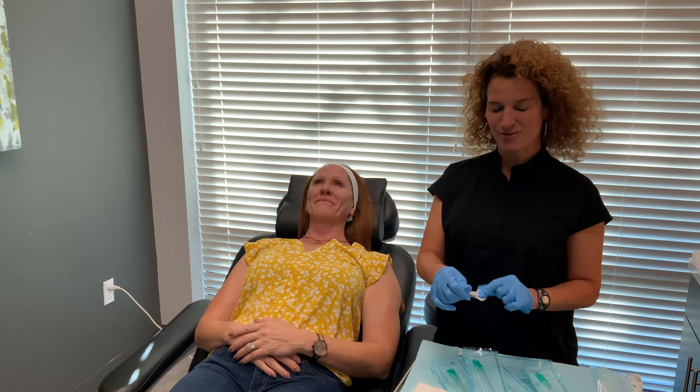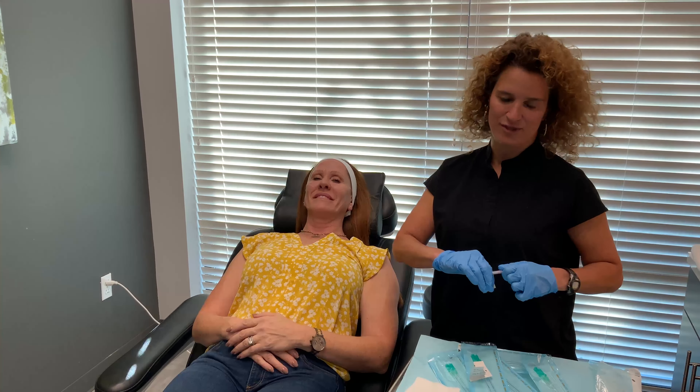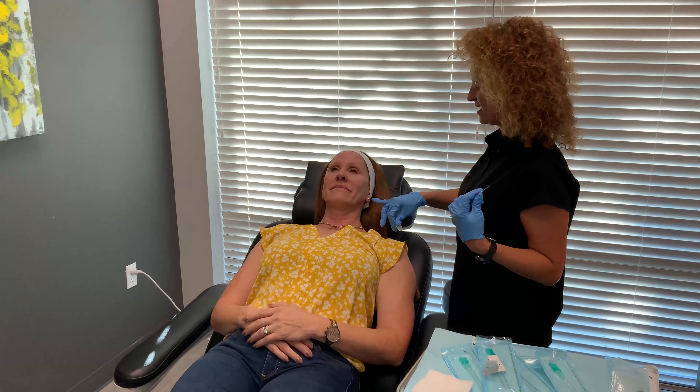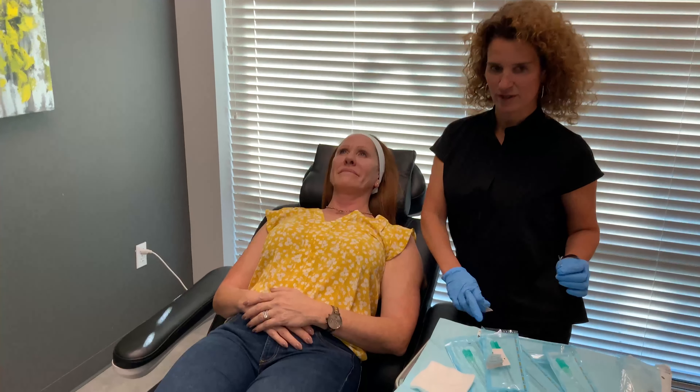Today I am doing a PDO facelift. PDO stands for polydioxanone. I'm putting threads into my patient's face to help lift her face and make it even prettier. It's a really easy in-office procedure and it's going to take no time. I have already put some lidocaine on the sides so she doesn't feel much of what I do.